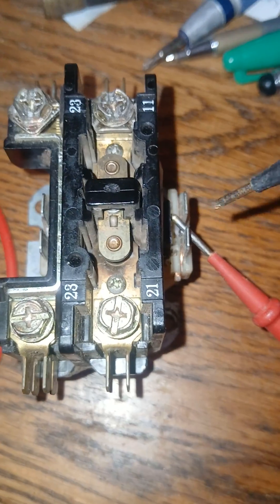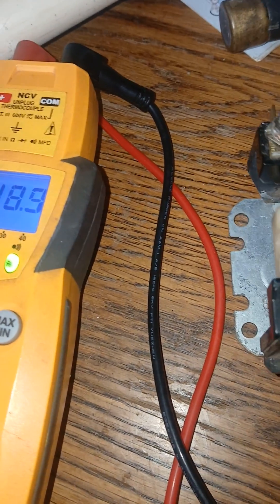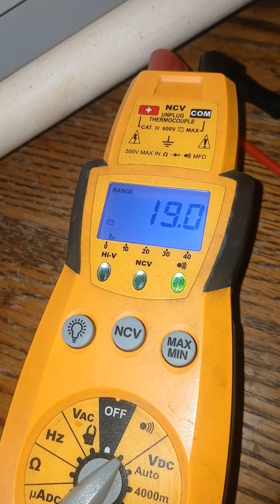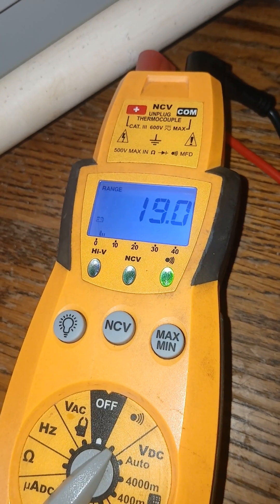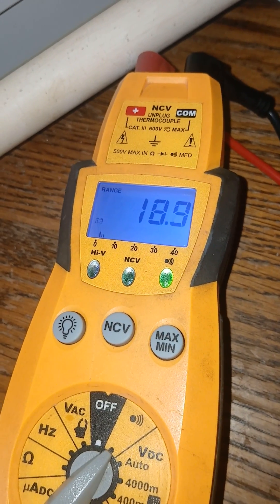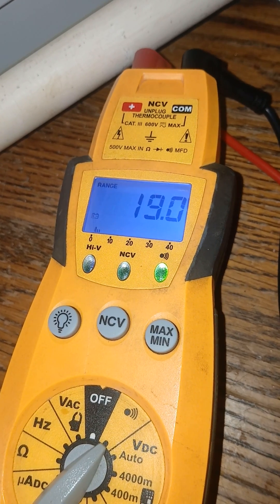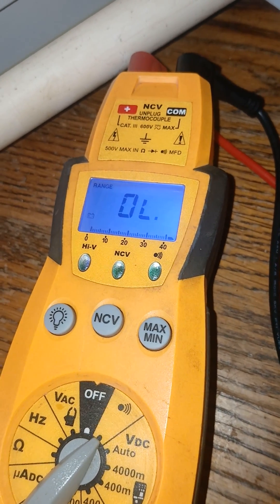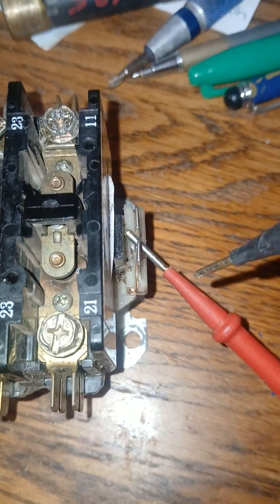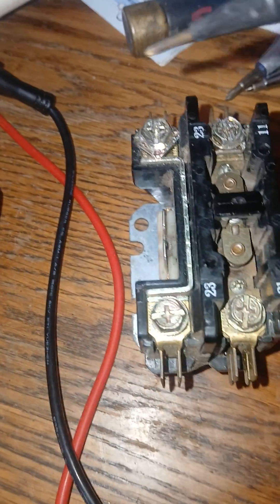I've got this kind of cockeyed in here touching this side. When we take this side, I'm not certain if that's ohms, but if that's 18 or 19 ohms it should be — the contactor may be good, or rather the coil on the contactor. Take it off and it goes to OL. We go over here touching the low voltage, the 24V side.